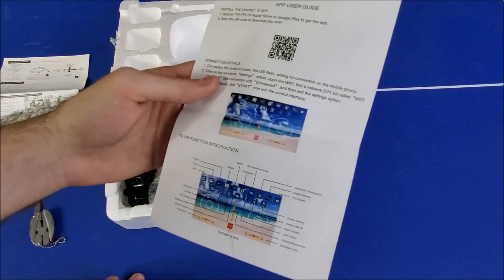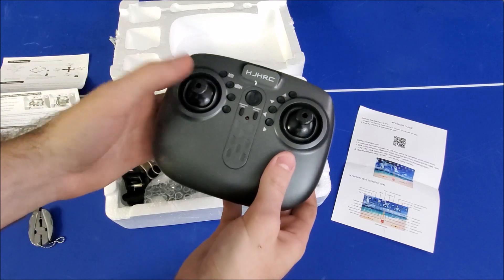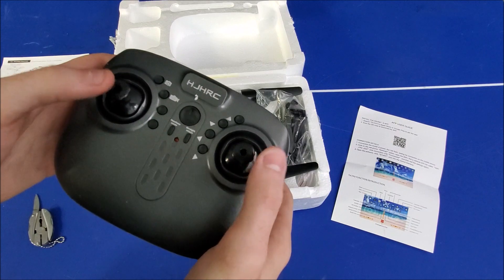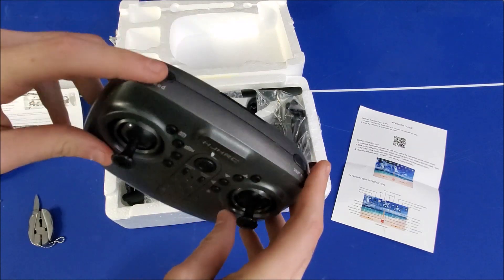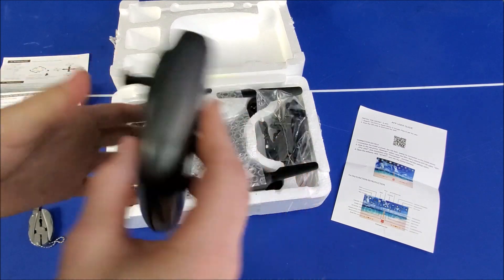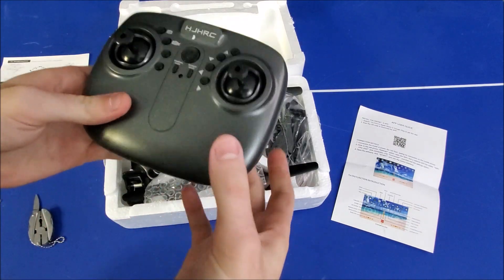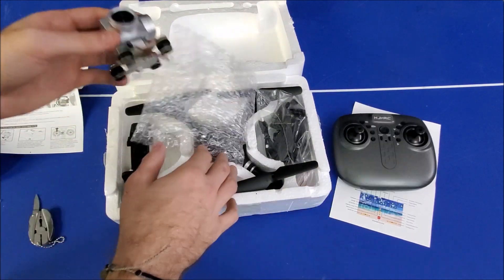The other thing we see is the remote, which does have controlled throttle so you can set it to a certain height and it'll sit there. It is a six-axis motion kind of thing. You've got different flip options, two speed adjustments — you can go slow or quick movements with that button. There's your power button. This thing takes four double-A batteries. It's a pretty nice little remote — it doesn't feel like the highest quality, but the remote wasn't 25 bucks.